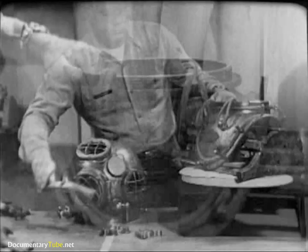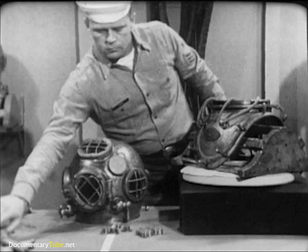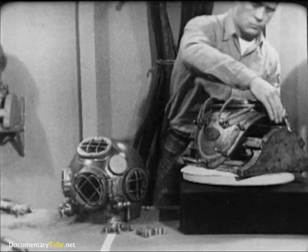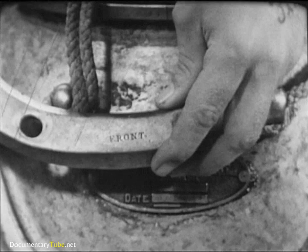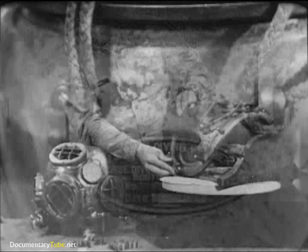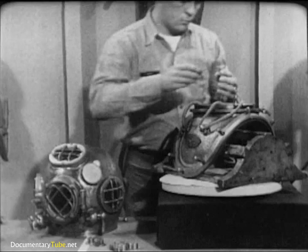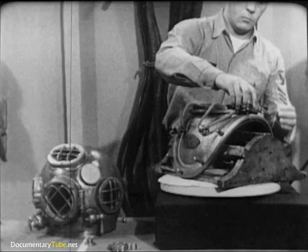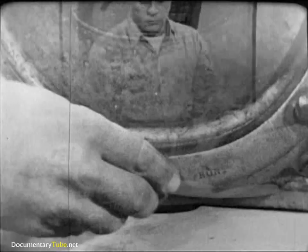Try the fit of the breastplate straps on the breastplate. They should go into place easily and conform to the curvature of the breastplate. Notice that to avoid mix-ups, the front straps are clearly labeled. Turn the wing nuts down on the studs to make sure that no threads have been damaged since the last dive. The copper and brass of which the outfit is made are relatively soft metals, and being soft, the threads are susceptible to damage from careless handling.